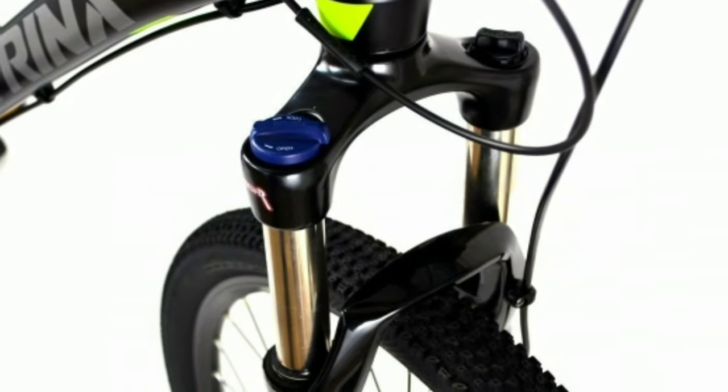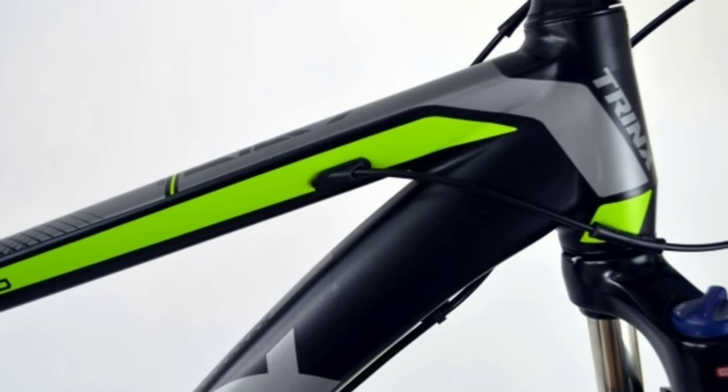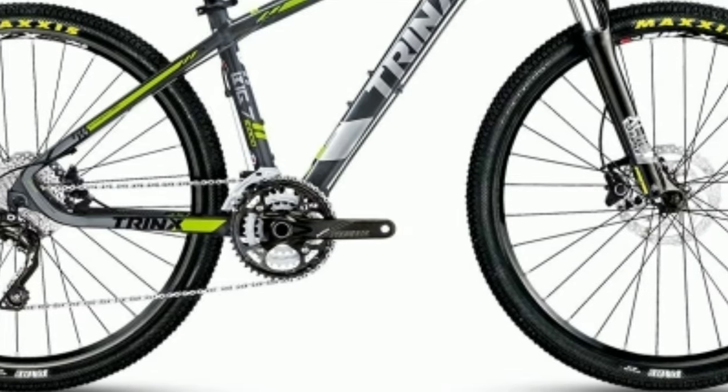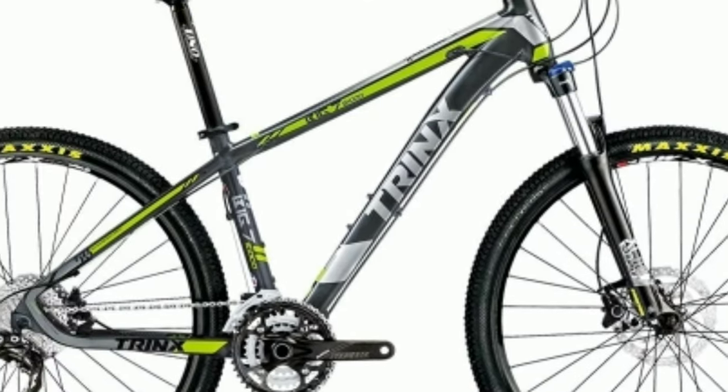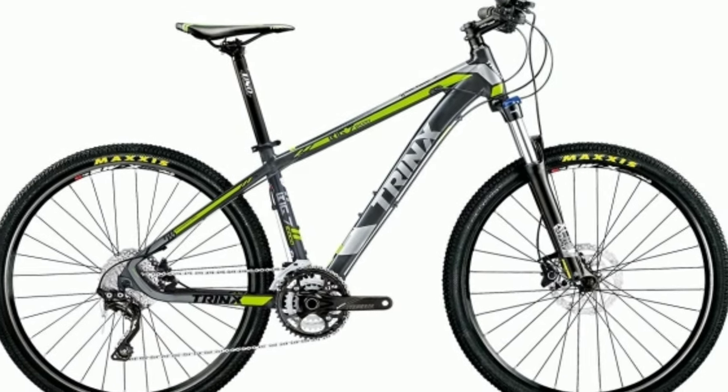In the front you get an air suspension fork from Suntour with 100mm travel and lockout. The frame is made of alloy and the whole bike weighs around 15 kg. You get Maxxis tyres with size 27.5 x 2 inch. The Trinx B700 Big 7 will cost you around 30,000 online.